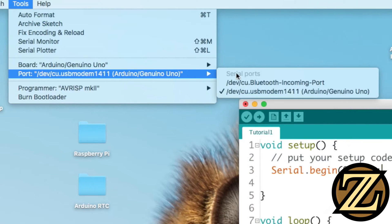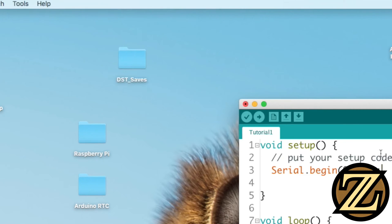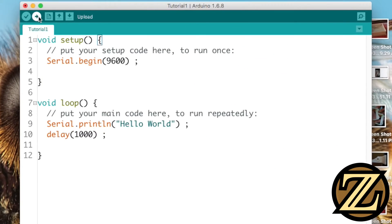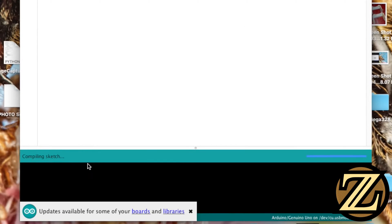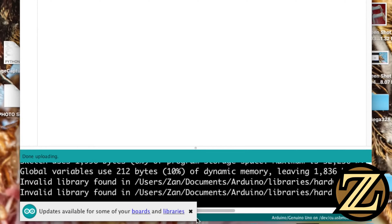Then for port, make sure you choose the correct port that has the Arduino connected to it. On PCs, it will say something like COM1, COM2. When that's done, click upload, indicated by this arrow here. You will see that we are compiling the sketch, uploading the sketch, and now the upload is complete.